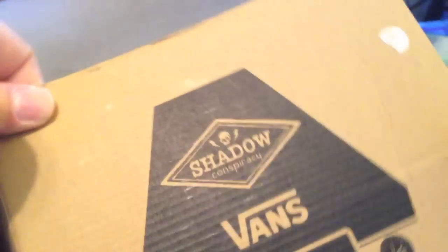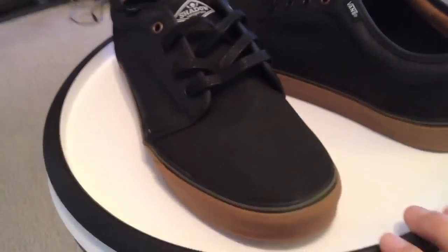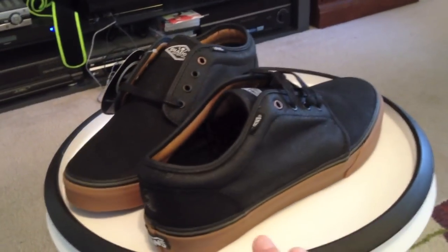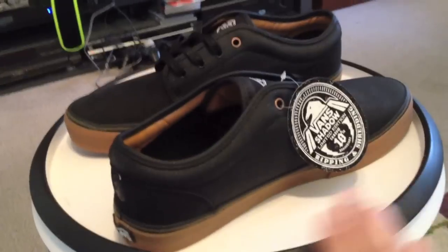Up first, the Vans 106 and Shadow Conspiracy collab. Good packaging, just like we saw with the other pair. When I saw these, the materials used, I definitely had to go back and get the 106s. Great price on these, great shoe overall — simple and clean.